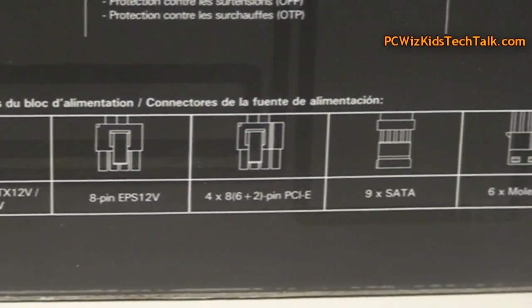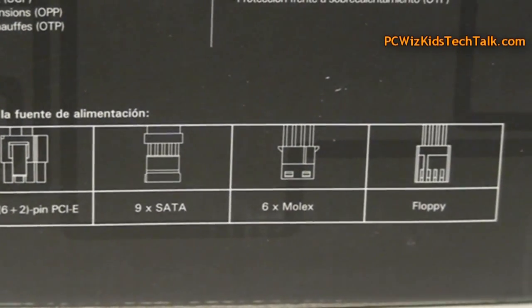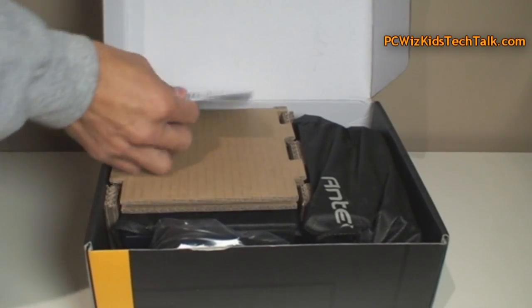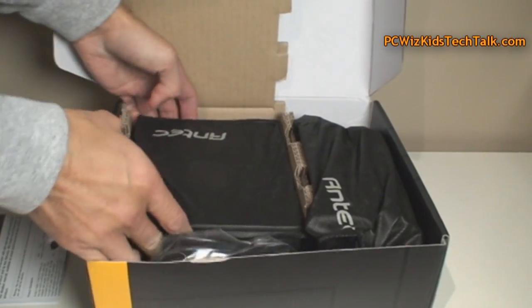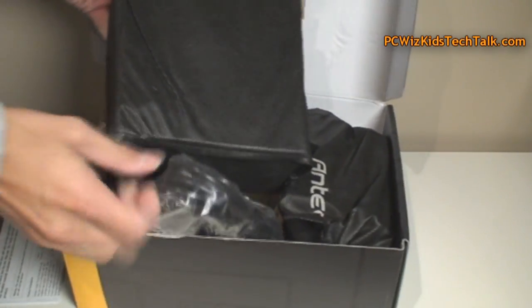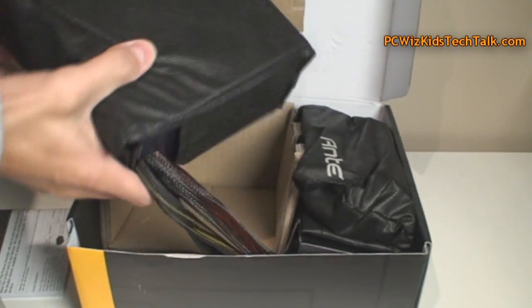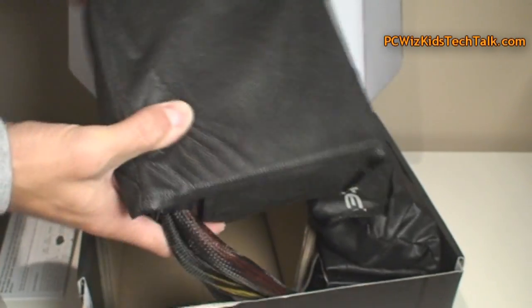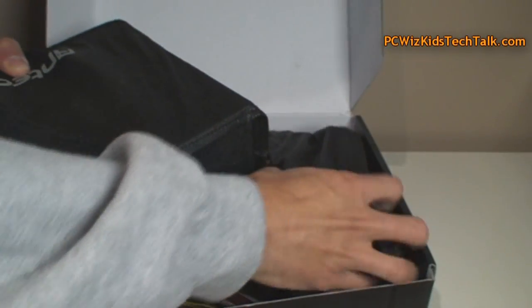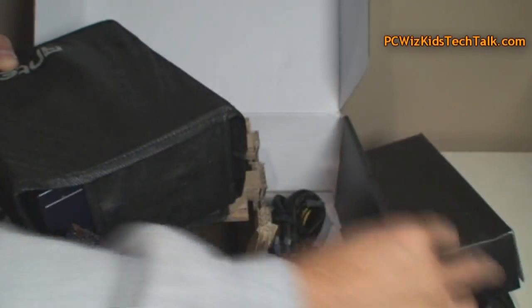Looking here are all the cables and components that you can obviously use. In the box you got the manual right there, and it's nicely packaged — they put nice little covers on it to protect it. This is not a cheap power supply. You can tell they've spent some time to make sure that things are protected and that you get good quality components.